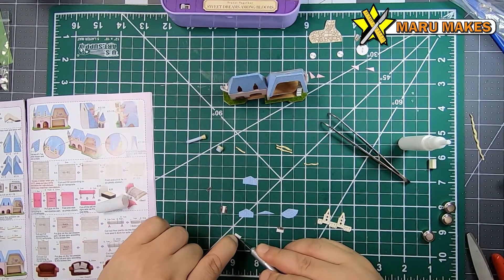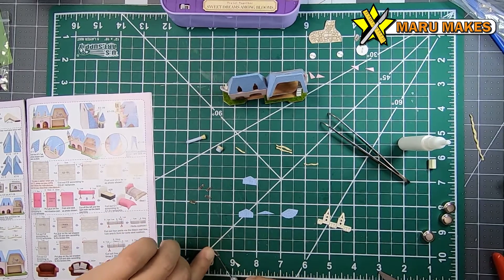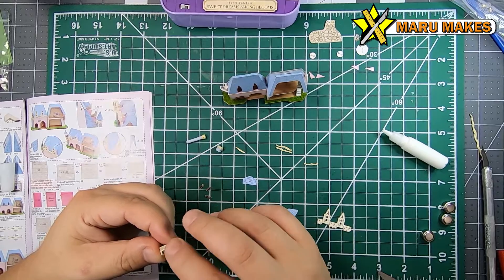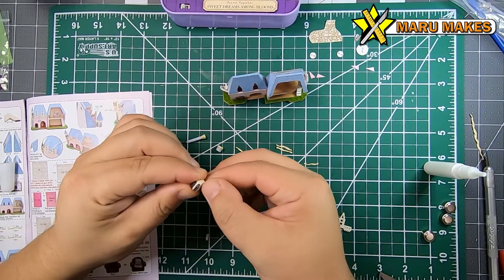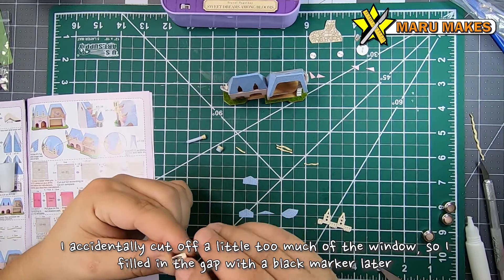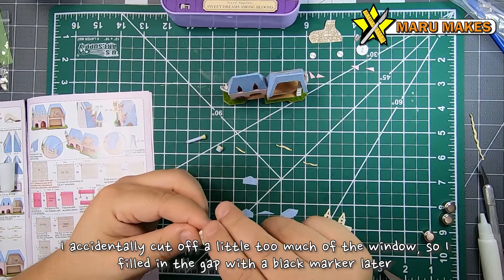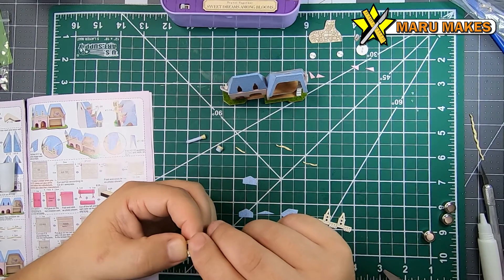The window pieces that will be going on to the tower are really small, so they're actually really hard to cut — this was the hardest cut I had to do on this model. My advice would be to keep all of them on one sheet and cut them out one by one, just so that you have a lot more gripping surface with your fingers to hold down while you're cutting with your exacto knife.